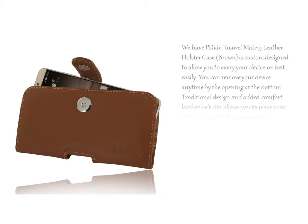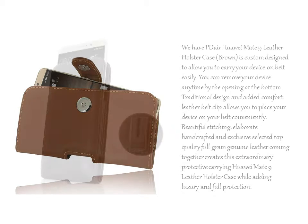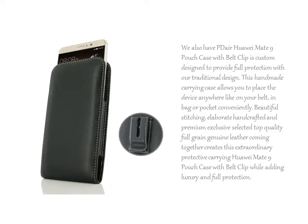We have PDA Hallway Mate 9 Leather Holster Case, Brown, custom designed to allow you to carry your device on belt easily. We also have PDA Hallway Mate 9 Pouch Case with Belt Clip, custom designed to provide full protection with our traditional design.